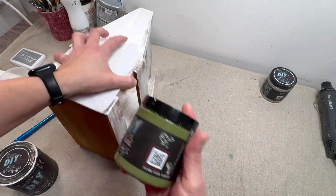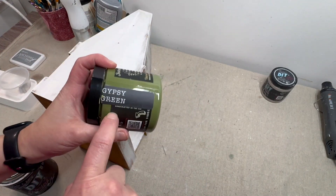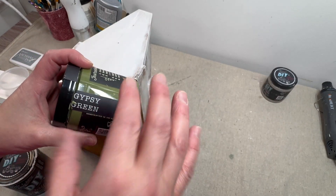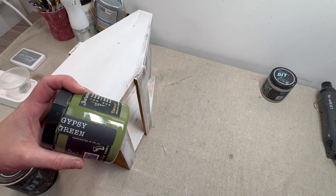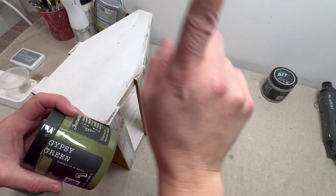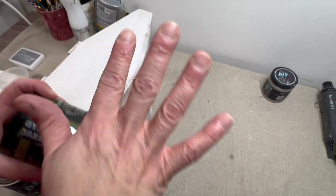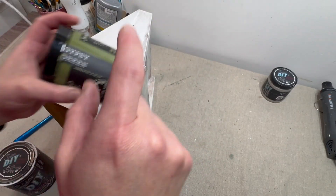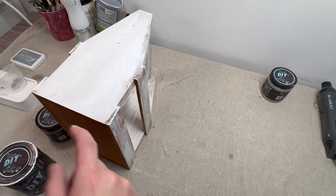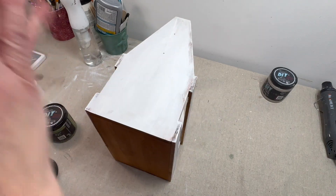On these sides we're going to do Gypsy Green, and I chose green because green is one of what I believe to be one of Sammy's favorite colors, based on a bunch of the videos that I binged. She kept mentioning that green is one of her favorites. I don't know that this specific green is her favorite, but I do know green is one of her favorite colors — so let's get started.